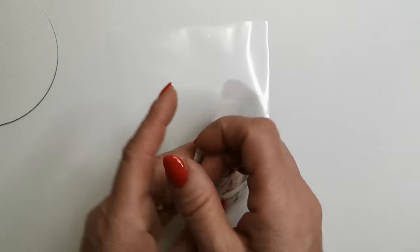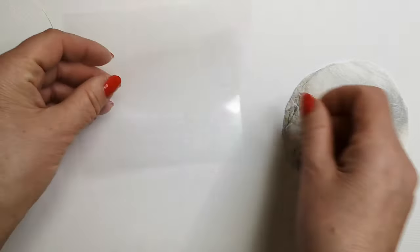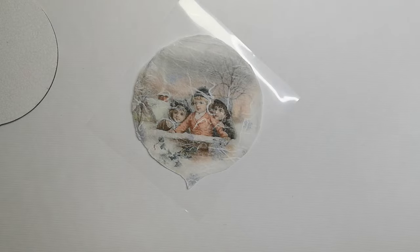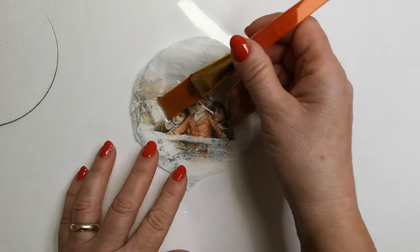If you're aiming for a flawless surface without any air bubbles, try my trick. I place the pattern on a plastic sheet, saturate it with water, and then effortlessly transfer it onto the surface. Once the plastic is removed, you'll notice there's not a single air bubble, and the result is perfection.